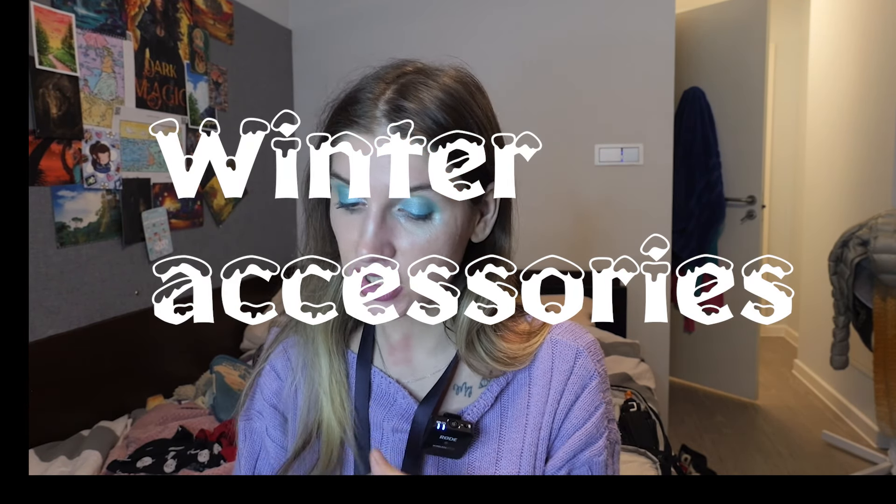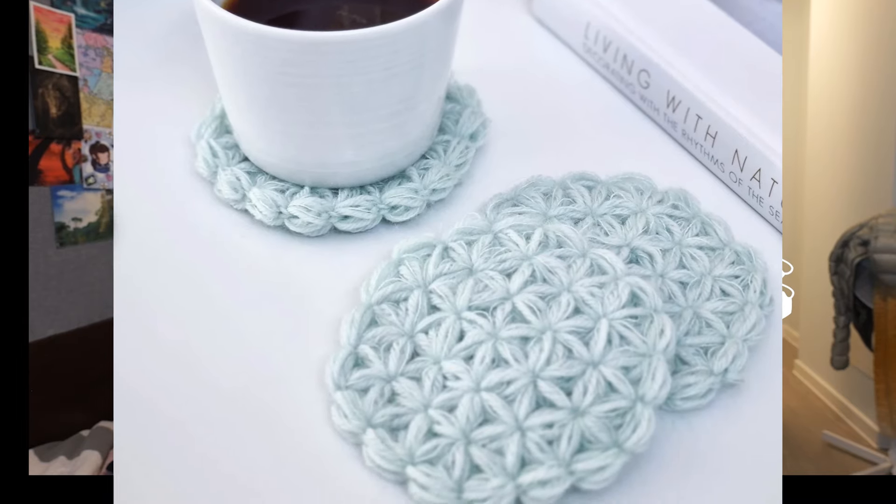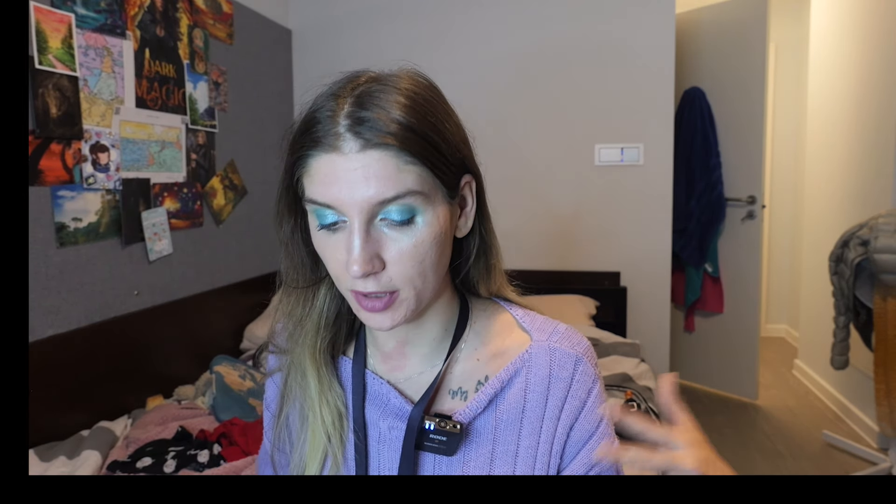Winter accessories category. First up, the Jasmine Coasters by Nordic Yarn Art — these are the ones that to me scream Christmas the most. They use an interesting stitch called the Jasmine Stitch, which I haven't worked with. This designer is very famous for doing everything with the Jasmine Stitch. The light blue screams winter, and all those petals look like a bit flower, a bit snowflake — so cute. If you want to learn the Jasmine Stitch, this is a really cool way to do it with a pattern that's not super complicated and doesn't require perfection.